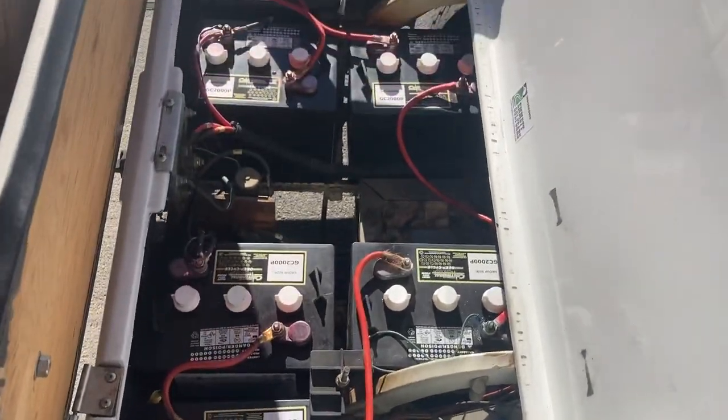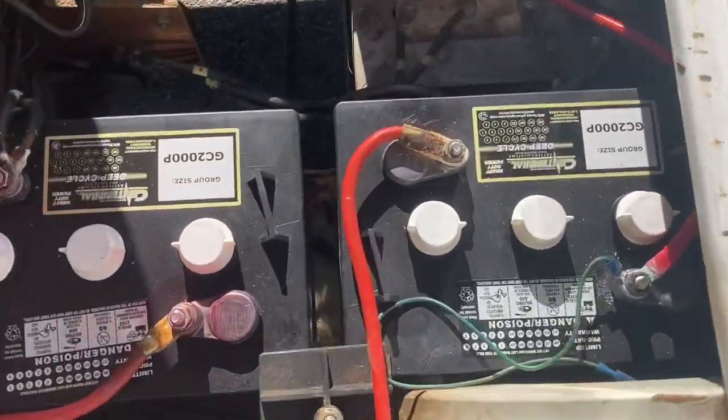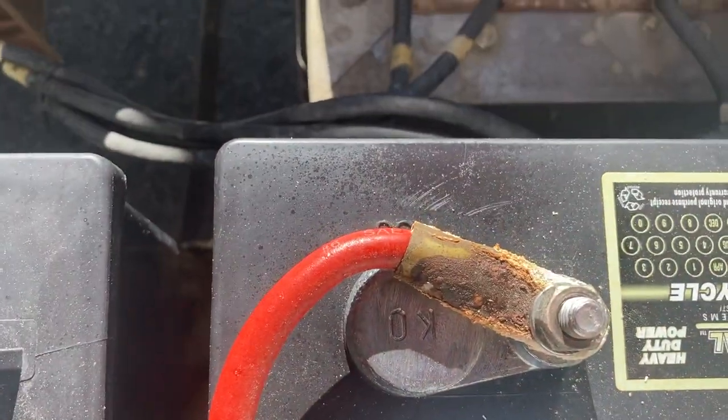This is a 36-volt. Got brand new batteries — these are 2020s. There's your K0 right there, as you can see.